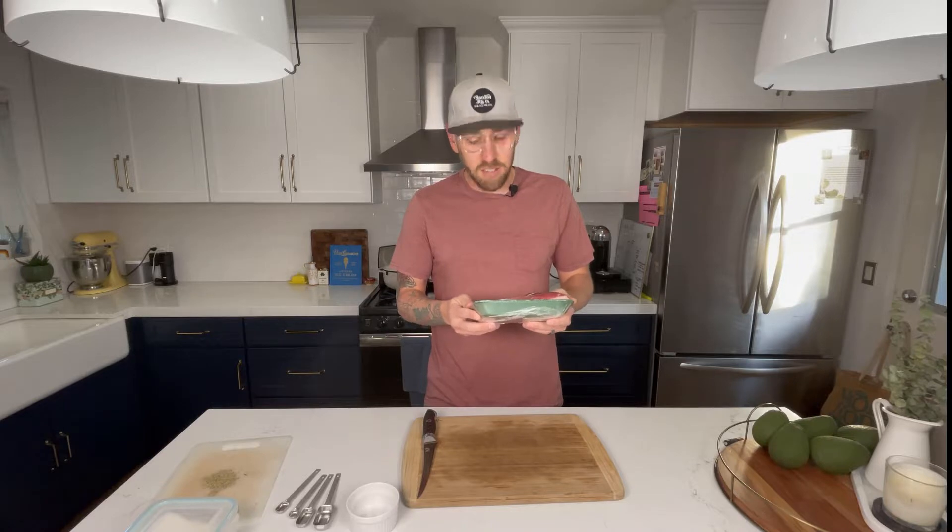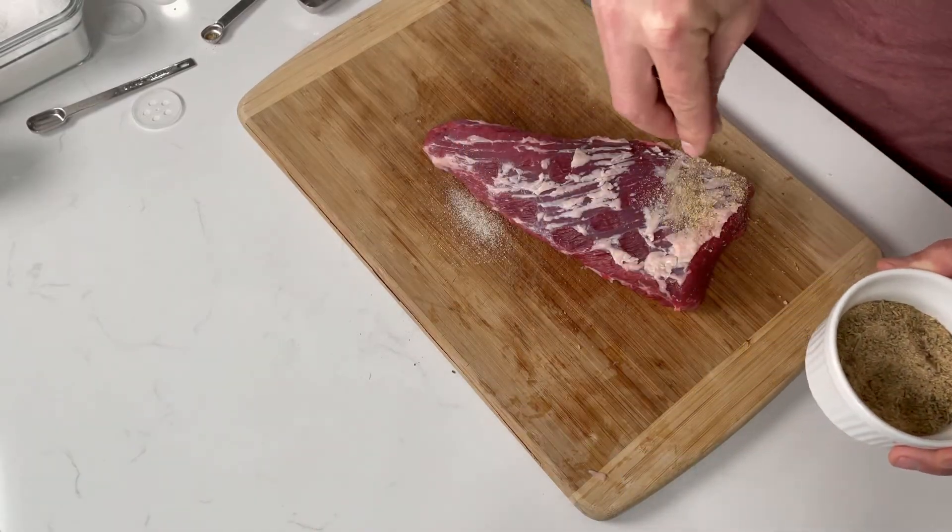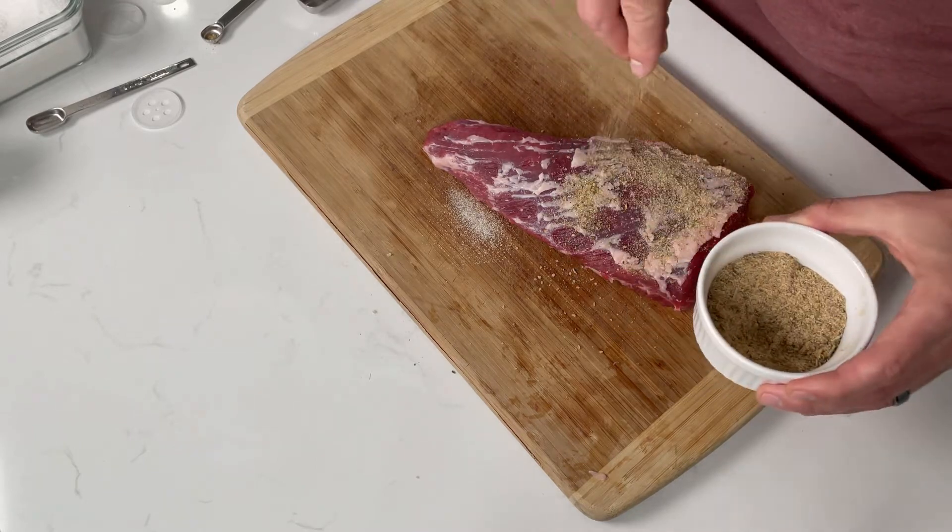This is a tri-tip that I got at my local grocery store from Sprouts. This one's actually a little bit smaller than they normally come — only 1.605 pounds. Usually I'm going to go for about a 2-3 pound tri-tip, and the recipe I'm going to use today for the seasoning is good enough for about 2-4 pounds of tri-tip. It's all about how much you put on, so don't worry about that — there'll be plenty of seasoning. Let's open her up.